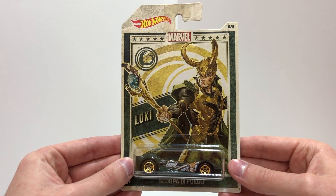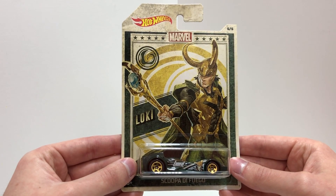Number six in the series is the Hot Wheels car Scuba de Fuego, based on Thor's brother and enemy Loki.